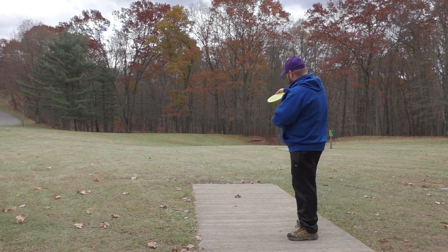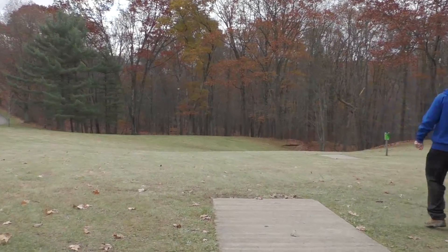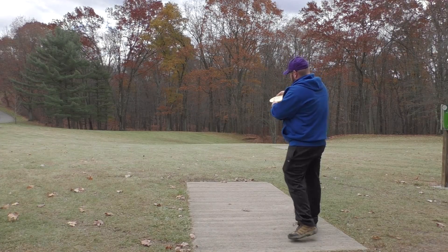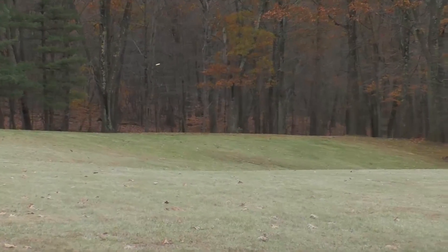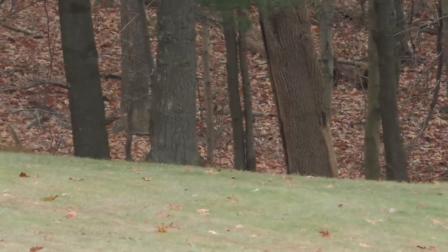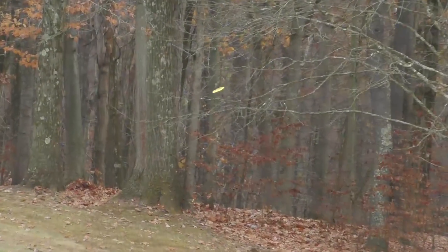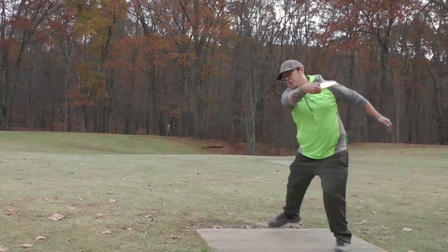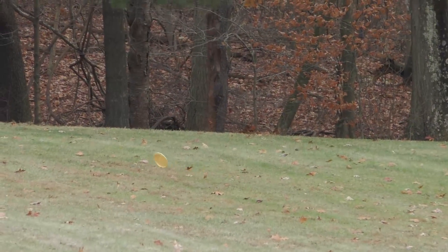When I threw the Lucid Witness on a hyzer release, it flipped up flat, rode nice and straight for a good ways before hyzering out slightly at the end. When I threw the Biofusion Witness on a hyzer line, it held that line pretty nicely and didn't quite flip up flat, which surprised me compared to the Lucid. On a hyzer, the Biofusion held the hyzer line pretty much the entire flight and finished left.